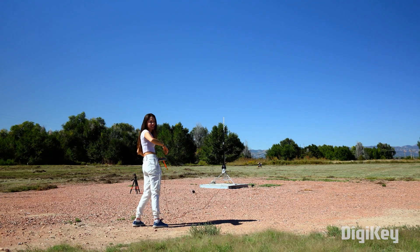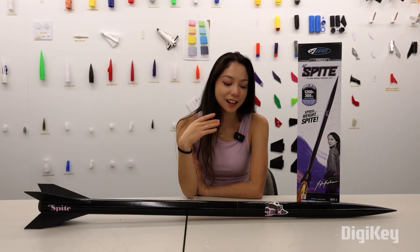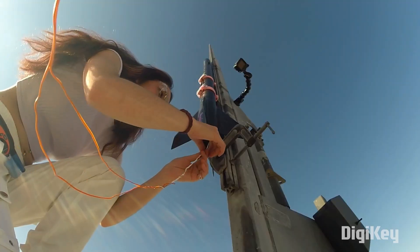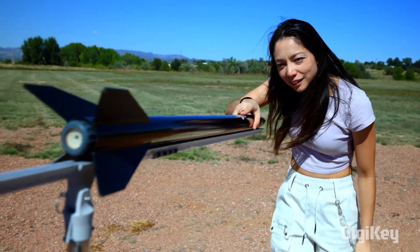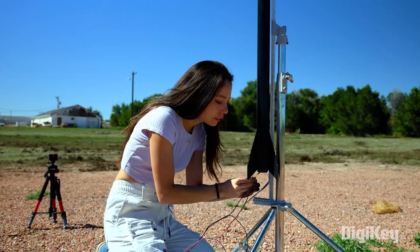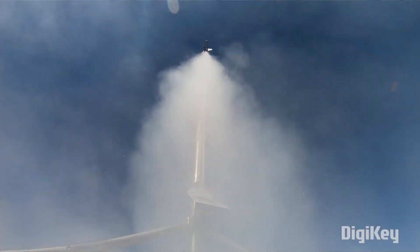Xyla Foxlin now has her own rocket kit, sold by the hobbyist rocket brand Estes. It's called Lil Spite, named after her epic carbon fiber project that accelerated her personal rocketry journey. This is just the rocket body, but it supports a few different engines depending on what you're certified to fly. It's wonderful to see Xyla get this recognition — check out the links below if you're ready to start your own rocketry journey.